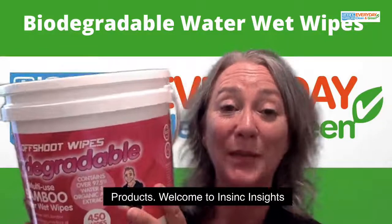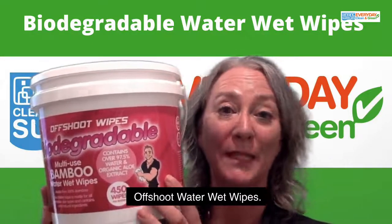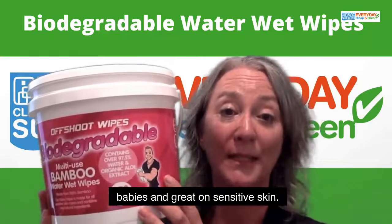Hi, Stephanie from InSync Products. Welcome to InSync Insights. Today we're highlighting the Offshoot Water Wet Wipes. These are a simple solution for young children and babies and those with greater sensitive skin.